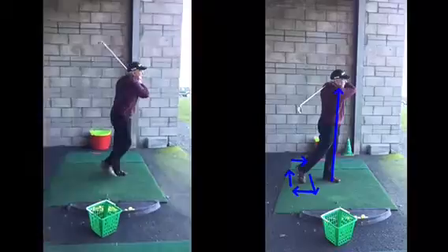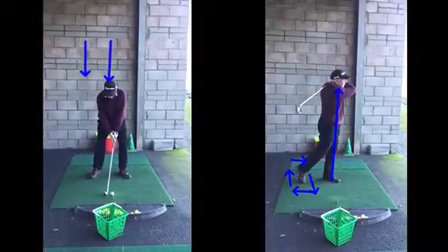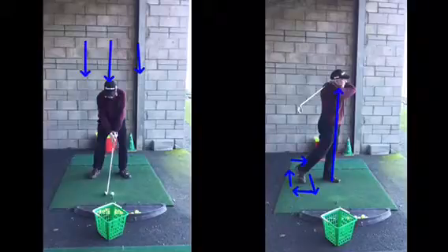There's lateral movement side to side — so if your head starts here and sways back and then lunges through, there are so many variables going on that you've got to compensate for. You get it right and you get some lovely shots, but it's going to be too risky. And that's on a flat lie.